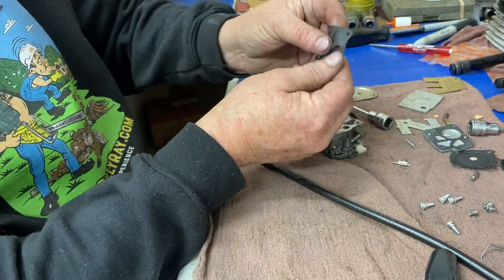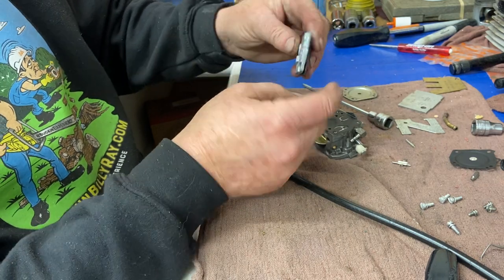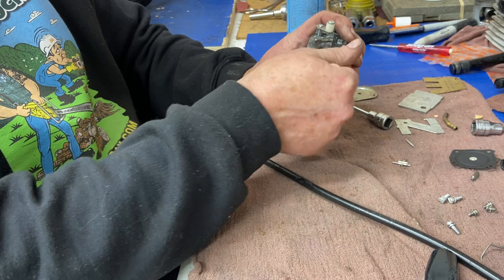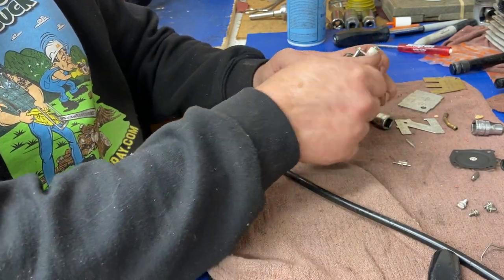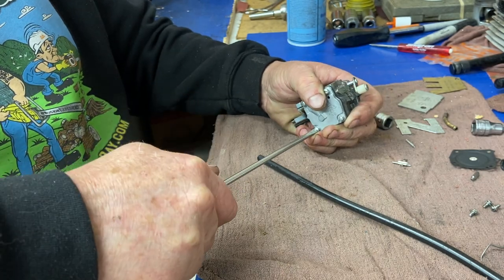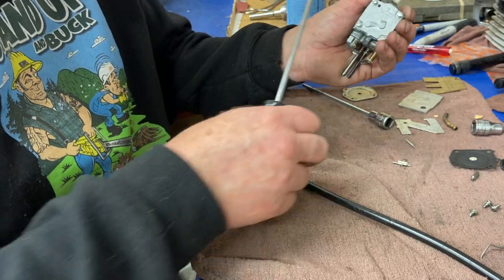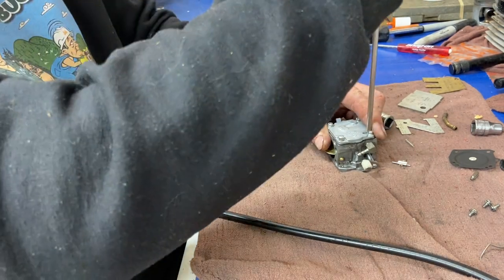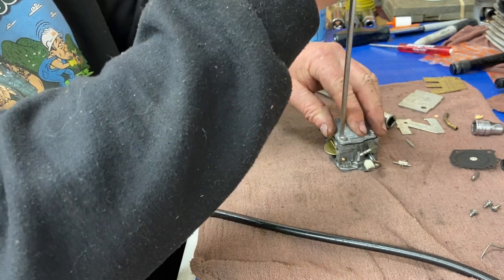Four screws — diaphragm first, it's moving around fine, not hard or rotten. Cover back on, gasket looks fine. Get our four larger screws through it. See how everything is laid out in a nice spot — Donnie's somewhat organized when working on stuff. I was just doing something dumb, tightening a screw with the carburetor in my hand — not a good idea. I put a screwdriver through my hand a couple of weeks ago doing that. Set the carburetor on the bench. Now if the screwdriver slips I'll hit the bench, not my hand. That happens a lot to small engine mechanics.